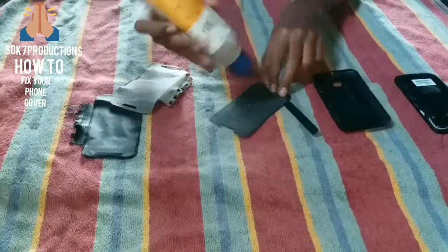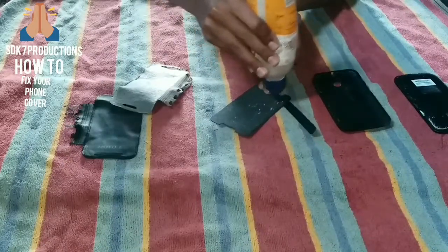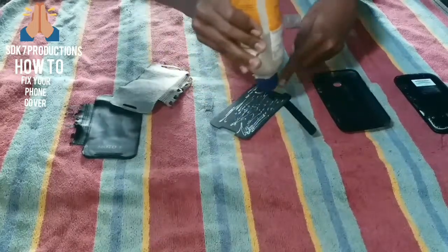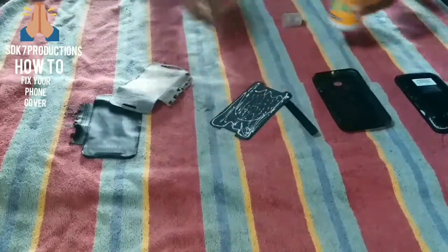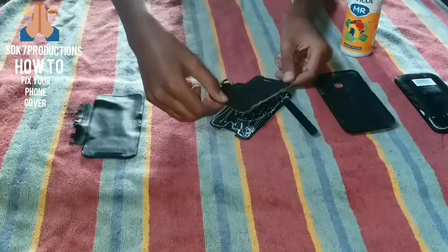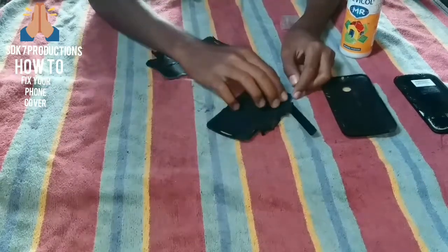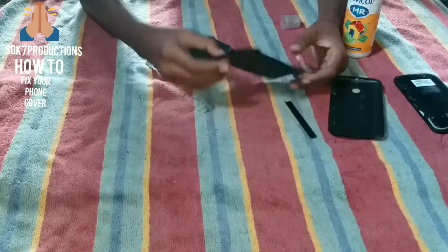Apply the glue on it — use a light amount and not too much, because it's a phone. Now you need to see the sides: the smaller side is up. First we can fix this Moto E type cover.